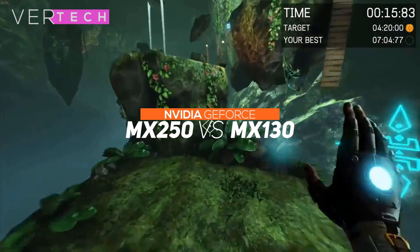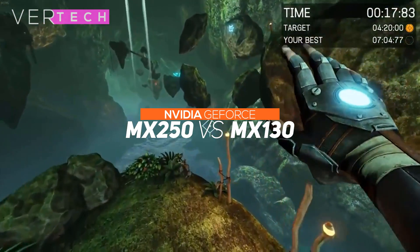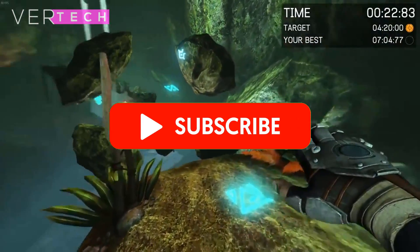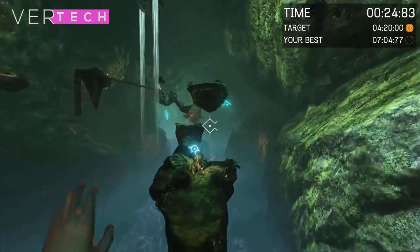Hello guys, and today I am going to show you the comparison between the NVIDIA GeForce MX250 and the NVIDIA GeForce MX130. Before we start the video, make sure to hit that like button and subscribe to the channel. With that being said, let's get started.